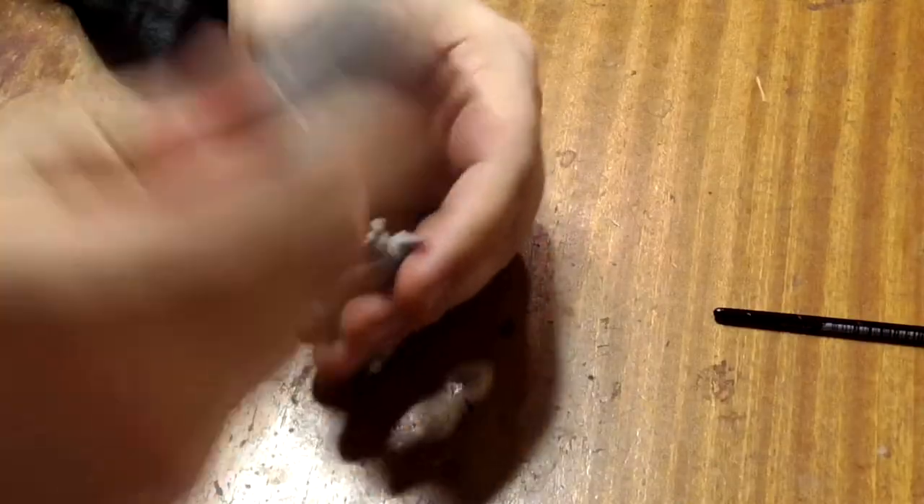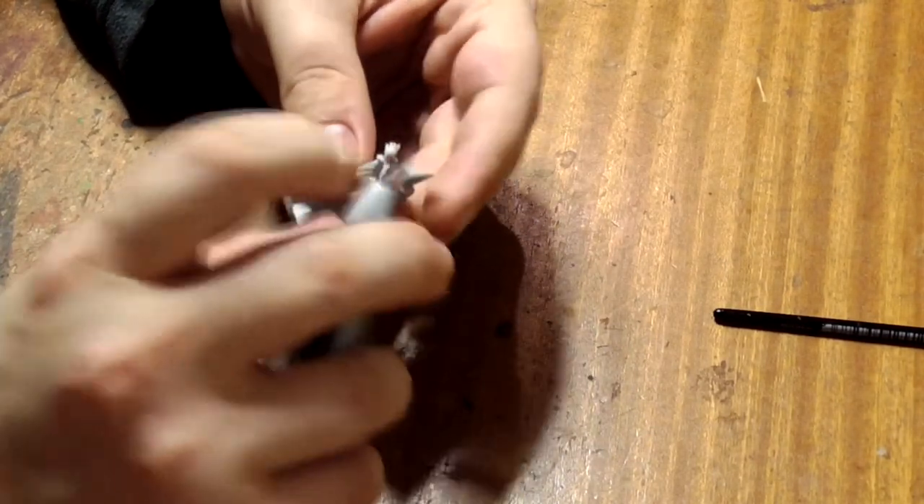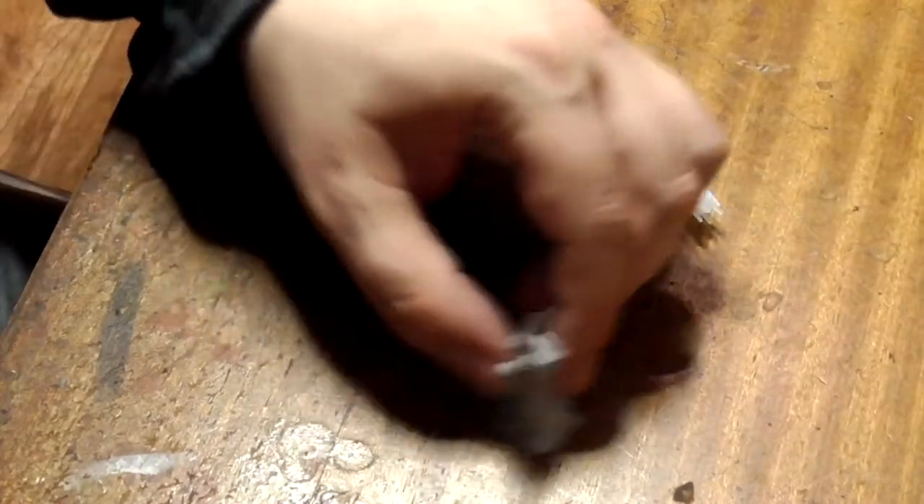First thing we need to do is clean up the casting lines on the model. This is easy with a sharp knife - just scrape them off with the back of the blade and always cut away from yourself. Rapidly changing fingerprints are only useful for a life of crime. Clean up any excess flash with a rounded file.